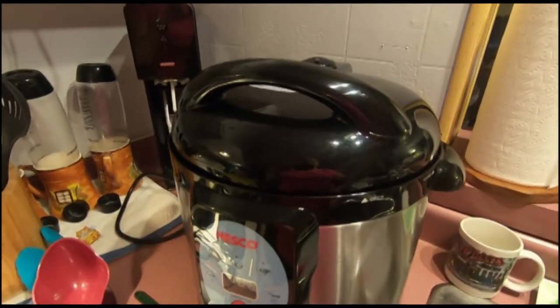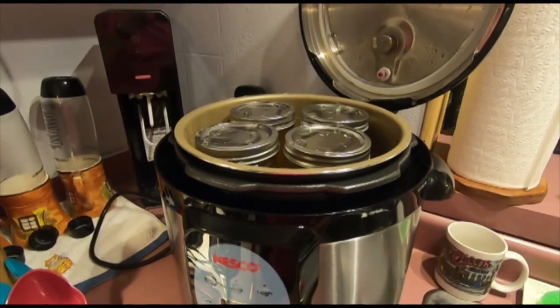After it has released all of its pressure, open it and you can go ahead and take your jars out.